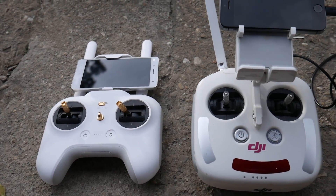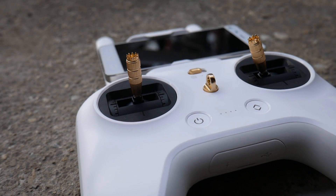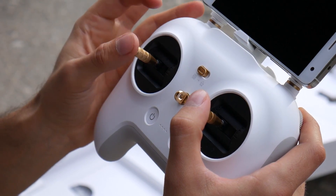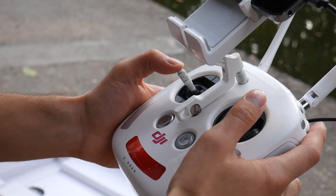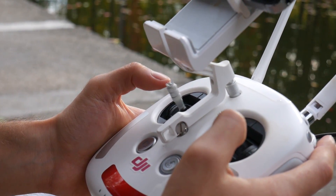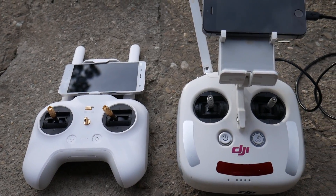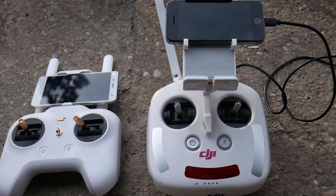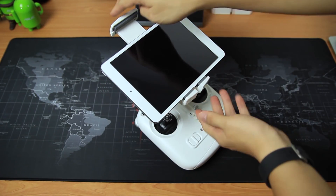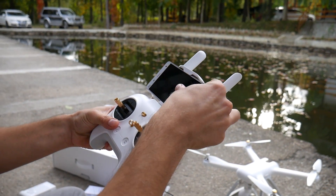Both controllers are high quality hobby grade ones, yet they feel slightly different in the hand. The Xiaomi transmitter has more of an Xbox controller feel to it and it's considerably smaller. The sticks feel a little more sensitive. The Phantom 3 sticks appear a little more rigid, yet that also makes them feel more durable. Everything is bigger on the Phantom controller, including the phone mounting pad, but the good thing is that you can also mount bigger tablets on it. The Xiaomi controller can hold the biggest phones on the market easily, but I don't think any tablet can fit in there.